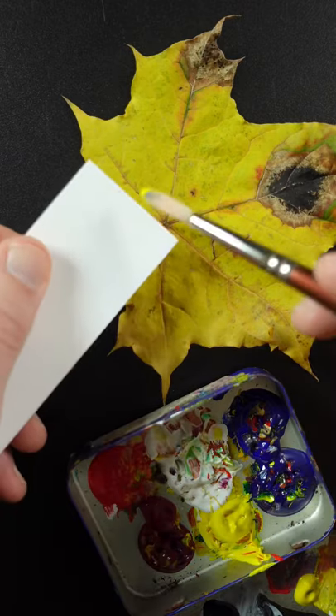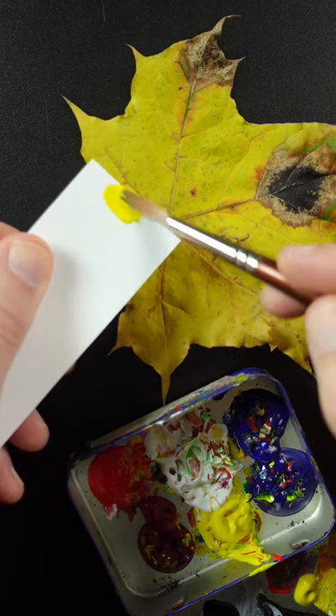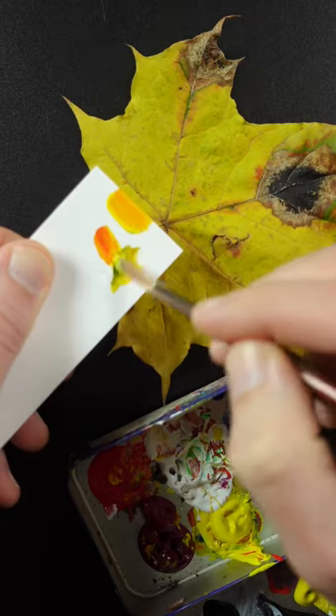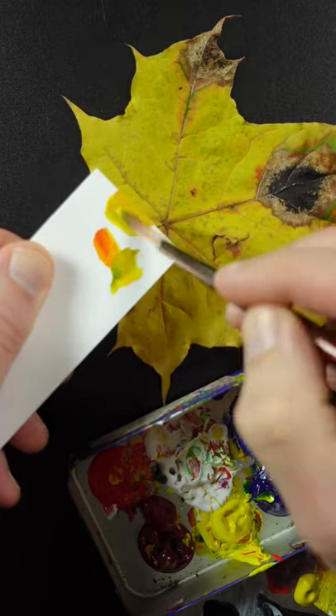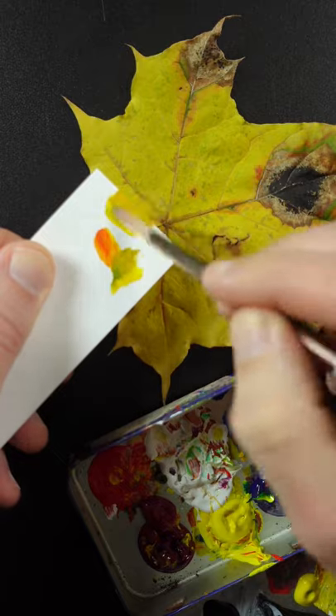I'm going to match the color of this maple leaf. This is hansa yellow opaque, with a little bit of red and ultramarine blue. The red and the blue will make the yellow duller and darker.